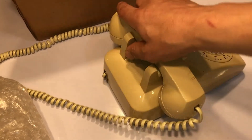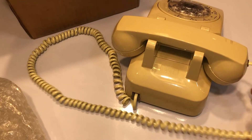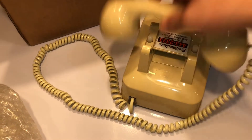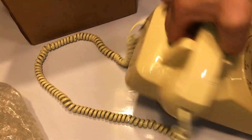I was browsing eBay and I saw this on sale. With shipping and all, it came out to about $16, $17. The bell sound and everything — that is so cool.